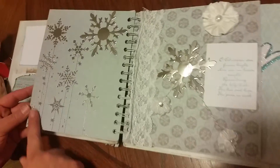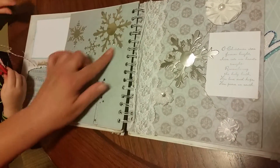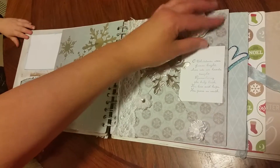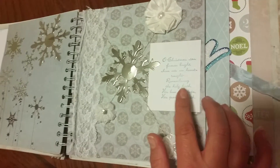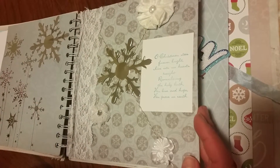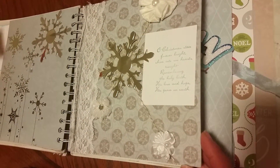And then there's some more, and another one of those die cuts that she did out of the metallic paper. And then she's got some more of these really pretty little flowers — these are so cute, you guys. And it says, 'Oh Christmas time forever bright, shine into the hearts tonight, remembering the holy birth of his love and hope, his peace on earth.'